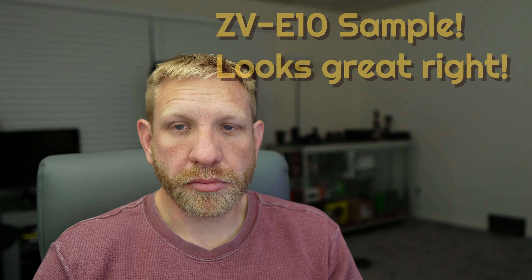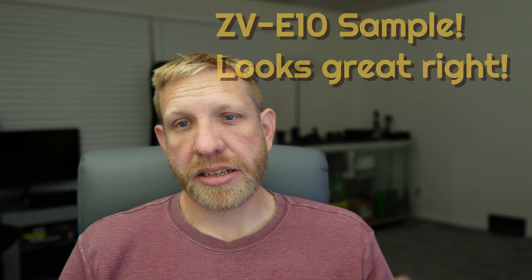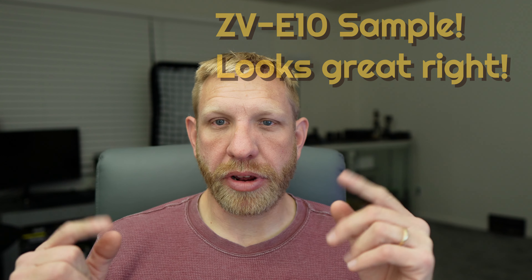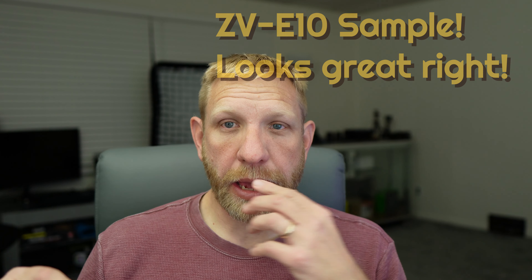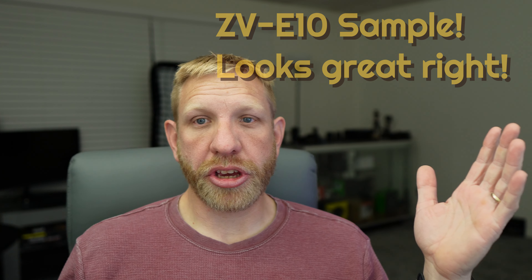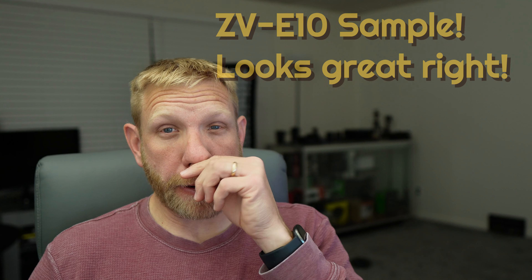The ZVE10 is all you really need — for the price you can't beat it. Even the Canon R10 is a good camera with better display and a viewfinder, great if you use a viewfinder a lot. But bang for buck, the ZVE10 — you can get it used, maybe $100 off, around $500-600. Slap a lens on there under $1000 and you are good to go.